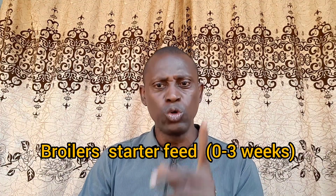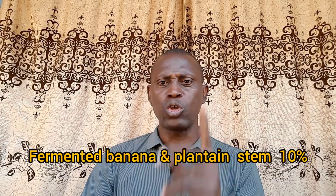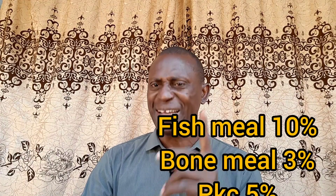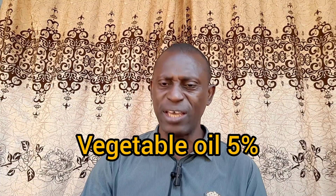Broiler starter (0–3 weeks): maize or broken rice 40 percent; fermented banana and plantain stem 10 percent; soya bean meal 25 percent; fish meal 10 percent; bone meal 3 percent; palm kernel cake (PKC) 5 percent; premix, salt, and additives (micronutrients) 2 percent; vegetable oil 5 percent. This is a very good standard and professional feed formula using fermented banana and plantain stem.